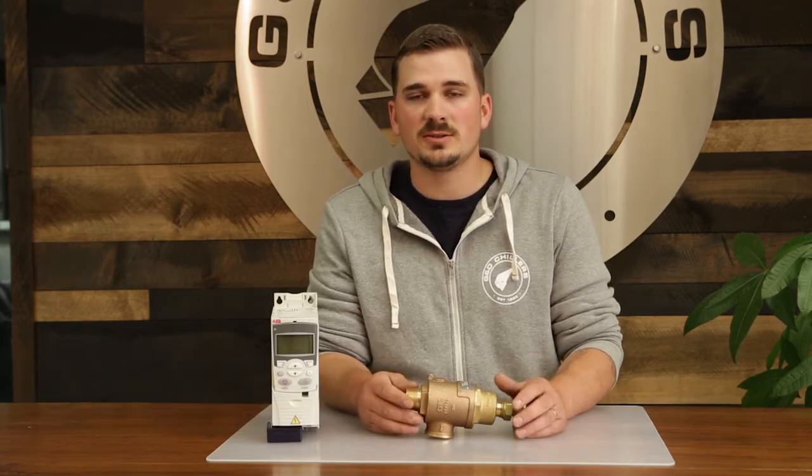Hey everybody, I'm Joe McCoy, production manager here at G&D Chillers. I'm going to run through what it takes to regulate the glycol pressure inside your system.